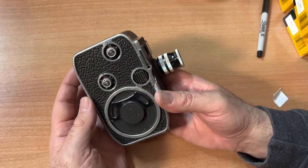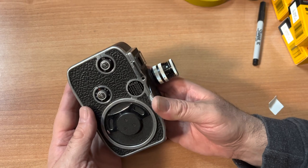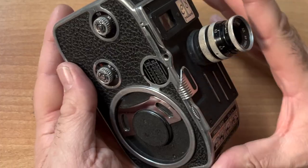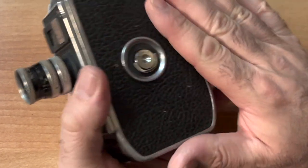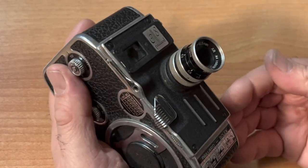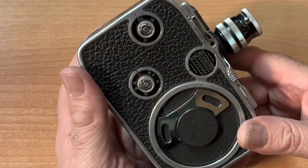Before you purchase one on eBay.com, send a note to the seller asking if it works. I'm not fully confident that the motor has enough torque to actually pull the film through, but I'm going to give it a shot.